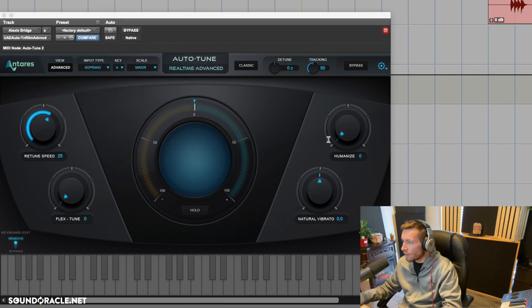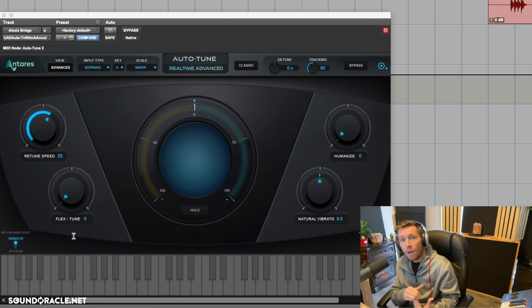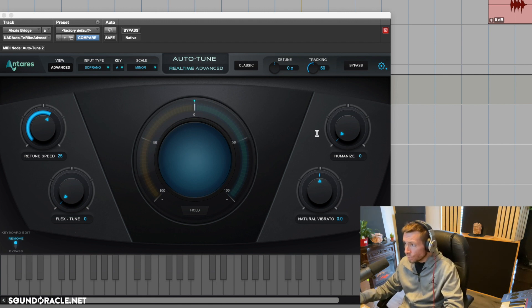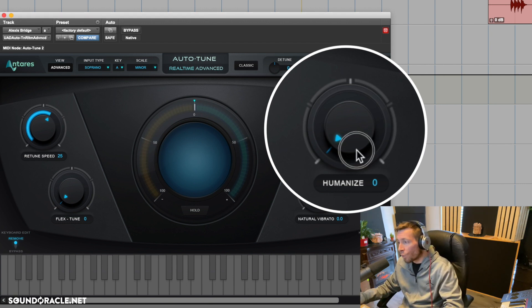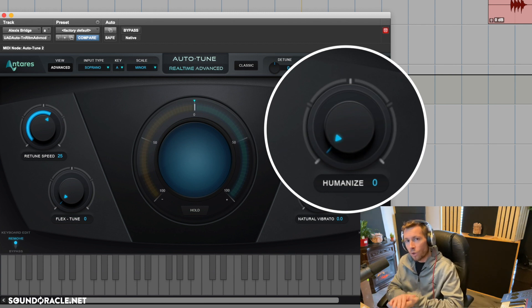Now let's adjust some other things to make auto-tune sound more natural. The first knob I'm going to adjust is the Humanize knob — that's really important for singers. If we're dealing with rappers who don't have a lot of singing training, we actually want to avoid this knob, because the more we increase it, the more apparent it becomes that they can't really sing.